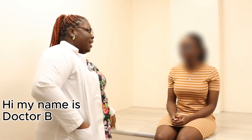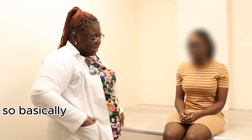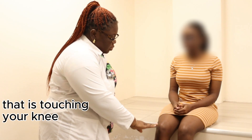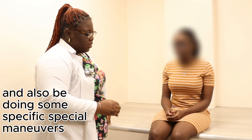Hi, my name is Dr. B and I will be doing a Knee Physical Examination review today. I will be inspecting and palpating — that is touching your knee — and also using special manoeuvres.